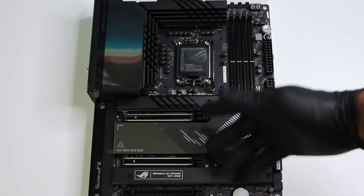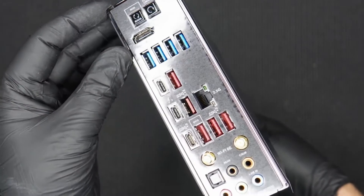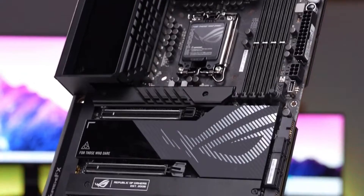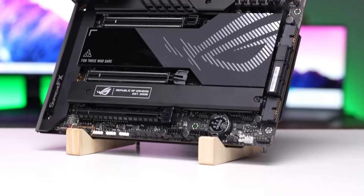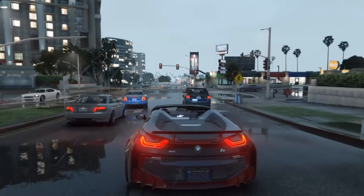The VRM heatsinks are quite heavy, have a lot of surface area with deep miter cuts, and share the load through a heatpipe that connects the two parts. They did a great job cooling the power components below when running our flagship Intel Core i9-13900K.